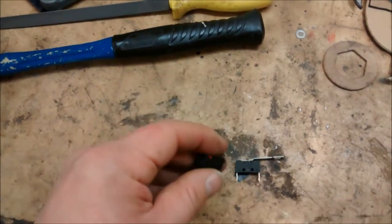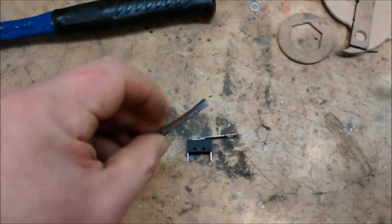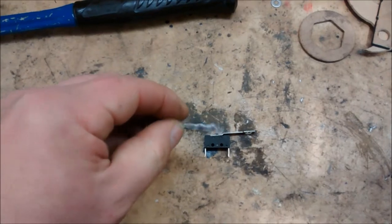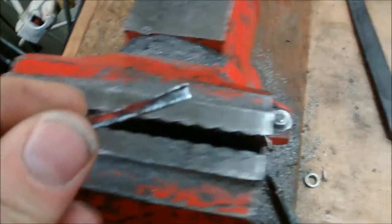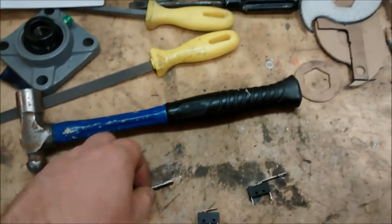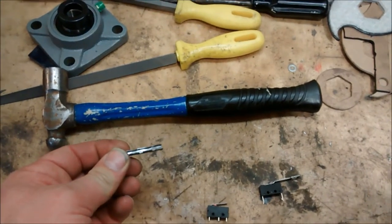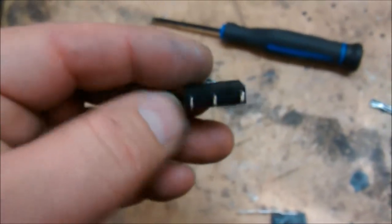I do have a bunch of these ones with a short lead on it, so I grabbed a piece of scrap and I'm going to form one. You've already seen that I've been bending it in the vise with a ball peen hammer, so we'll go form it and see how it works.